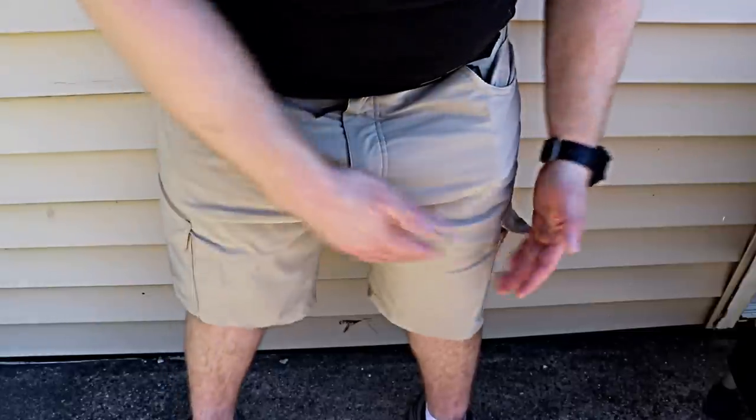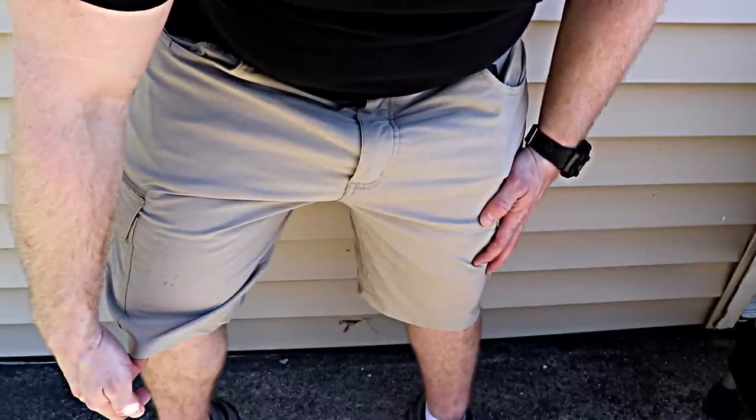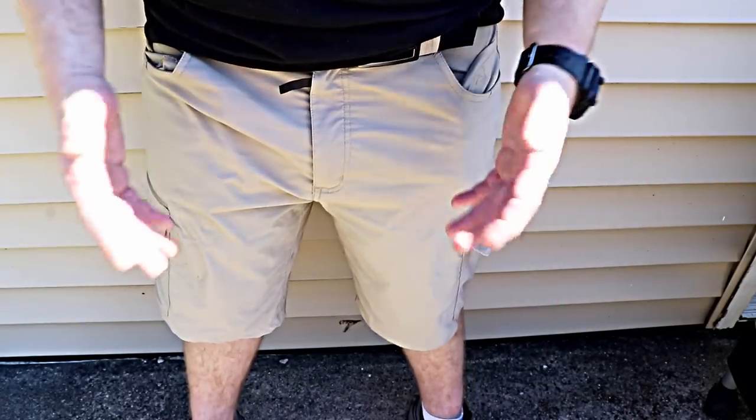They come in an 11-inch inseam. Because I'm short I actually had these hemmed down a couple of inches, but for normal-sized people they'll come in the right length. So that's the Proper Summerweight Tactical Shorts. If you want shorts for on or off duty when it's really hot out, they come in a variety of colors — both uniform and non-uniform colors you might be interested in.